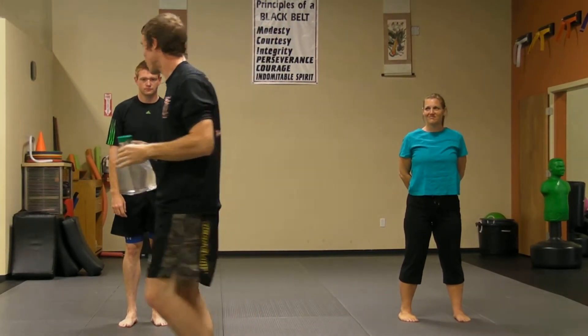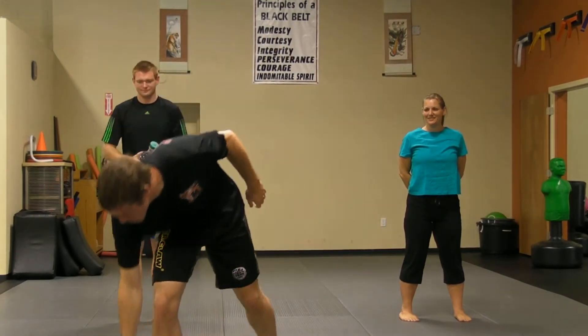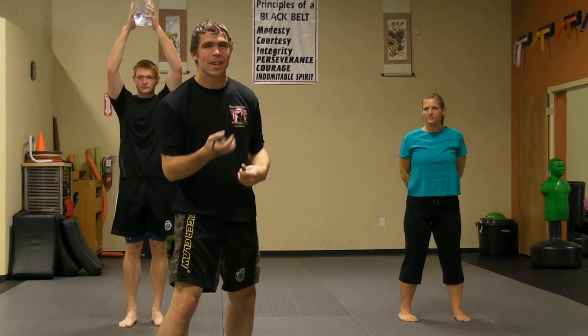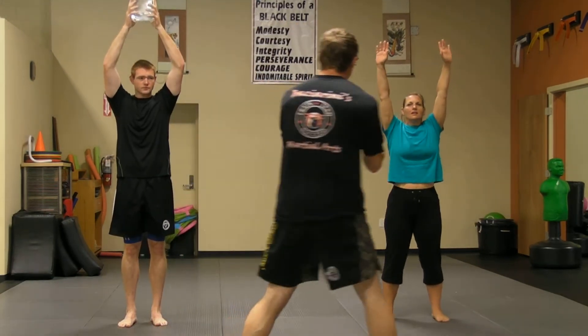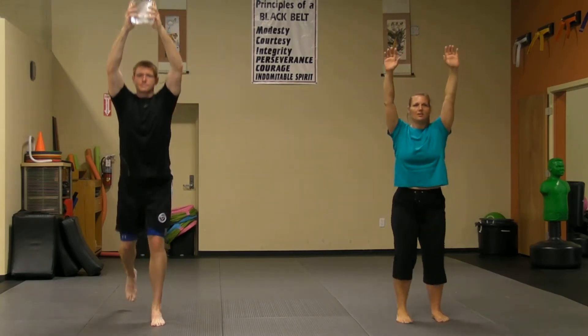We're going to see two versions — Charles will show us a more ambitious version. He's an ambitious guy. We're going to do our Tabata protocol, 20-second sets. Are you guys ready? Let's start.